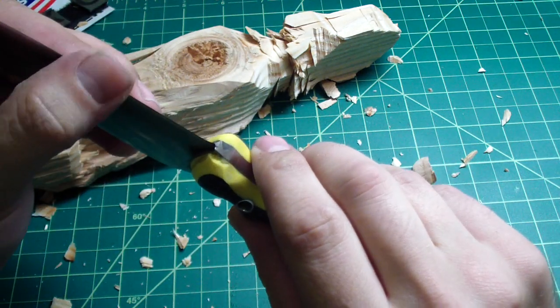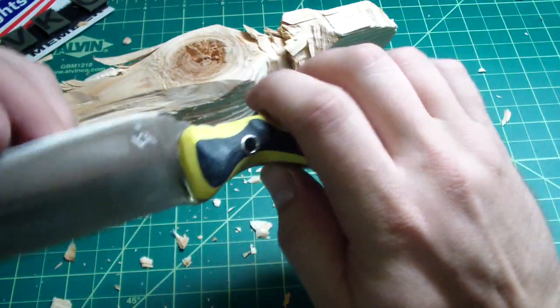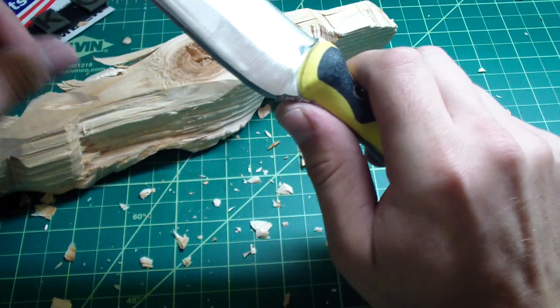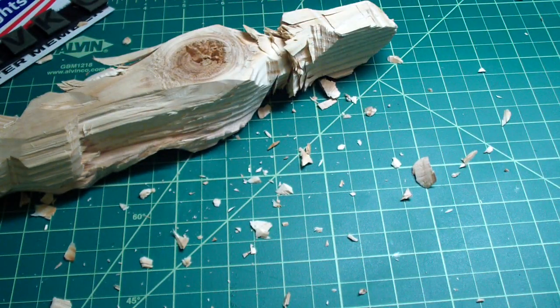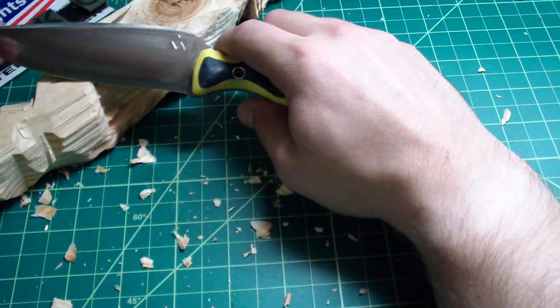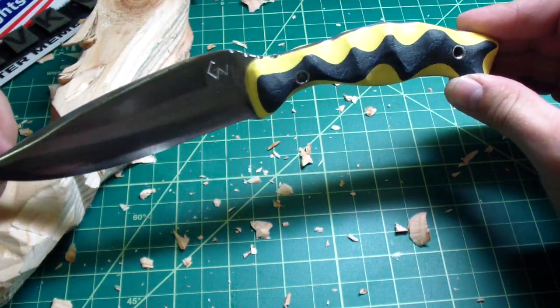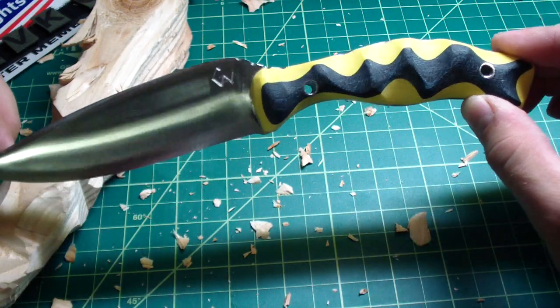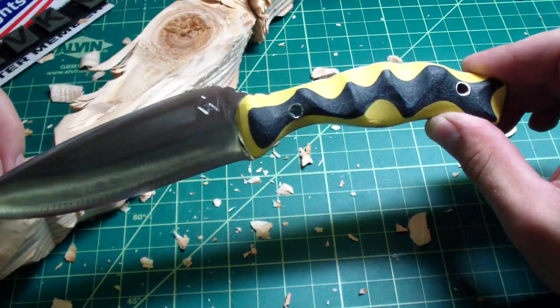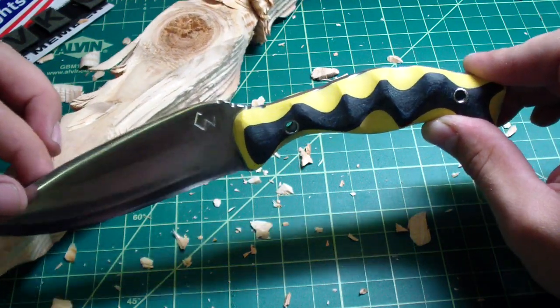I think I still have a burr here — yeah, I have to sharpen it up. It's actually going to be even better when I really sharpen it. I just finished it a couple minutes ago so I still have to sharpen it up. I think it looks pretty damn good — it's a really sexy looking knife. I don't know if you guys like yellow; I'm not the biggest fan of yellow, but I think the combination came out pretty sweet.